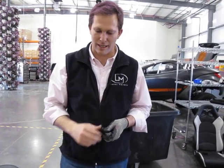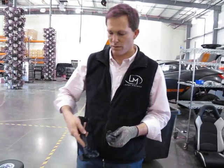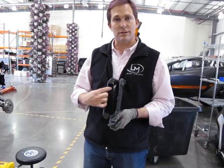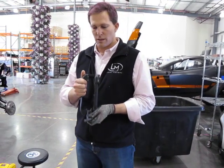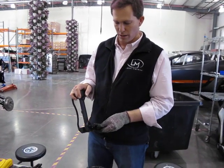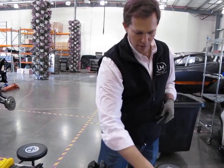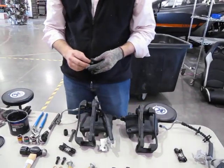Now we're going to install the caliper mounting bracket — they are left and right sides. This is my left side or driver's side bracket. The thin bar goes on the outside and the thick bar goes on the inside. It's going to slide over the wheel in this direction, and this is the way it mounts — as if we were looking from the back of the car going forward.